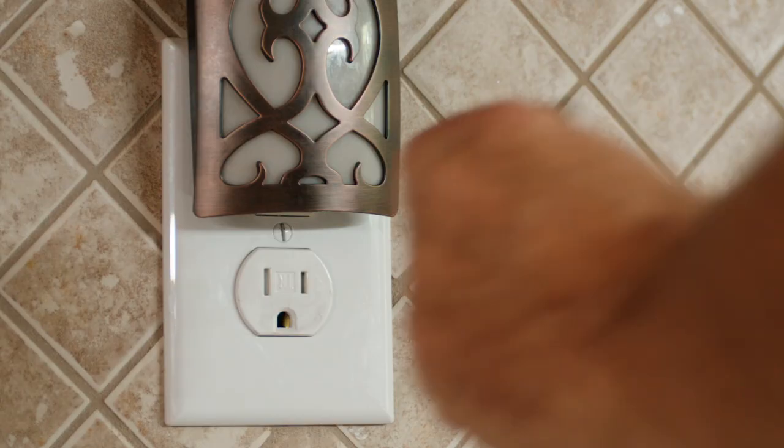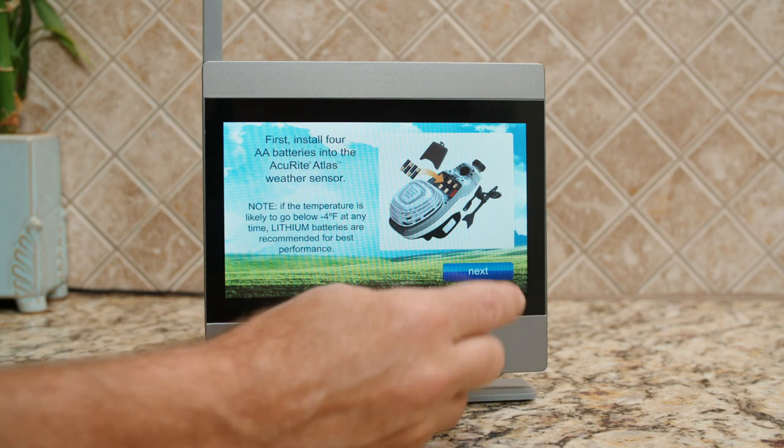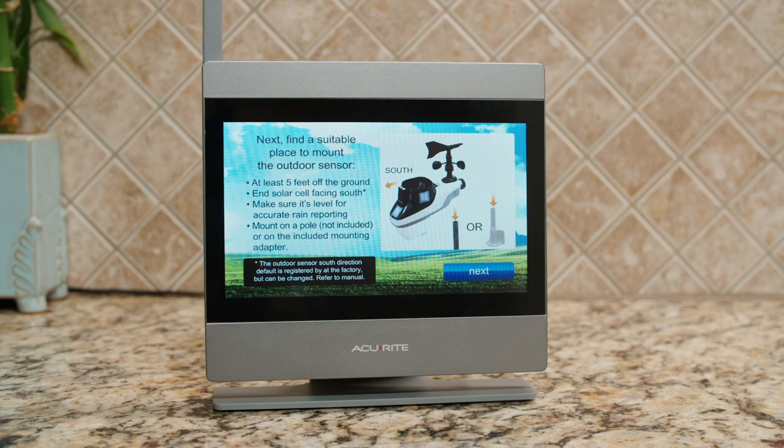Next, plug in the Atlas high-definition touchscreen display and follow the on-screen prompts to connect the display to your outdoor device. After that,